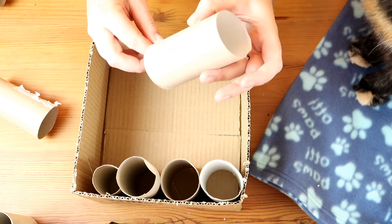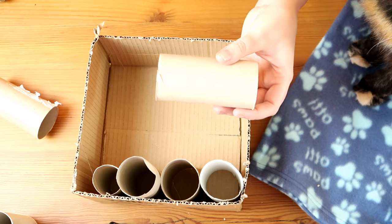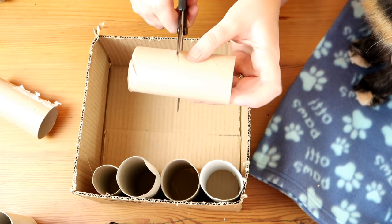Now if you want to make it a little bit more interesting, you can cut some of the toilet roll tubes in half to make it just a little bit more challenging.